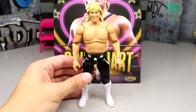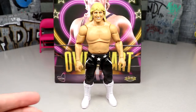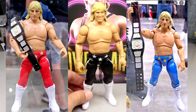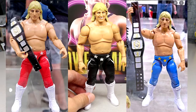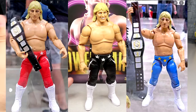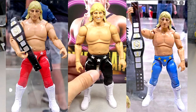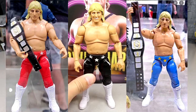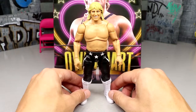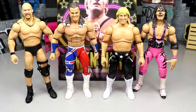I believe this is Unmatched Series 6 as the luminary figure, so we're going to have three different Owen Hart figures — all virtually the exact same. One of them is a chase, and I believe the variations are red, blue, and black trunks. One of the chases may have a different head sculpt, but essentially what you get here is what you'll get with those versions too.